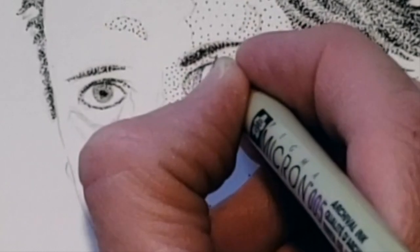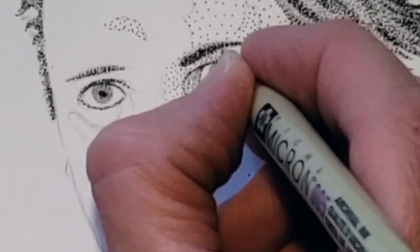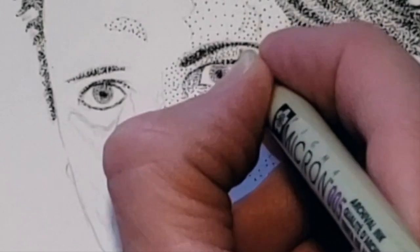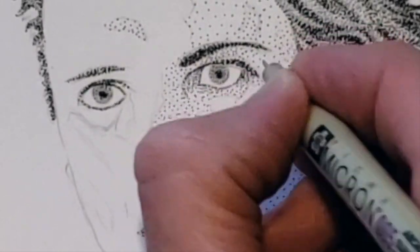Stippling is the technique of systematically placing dots next to each other in a controlled and deliberate manner to achieve varying levels of value from very light to very dark.